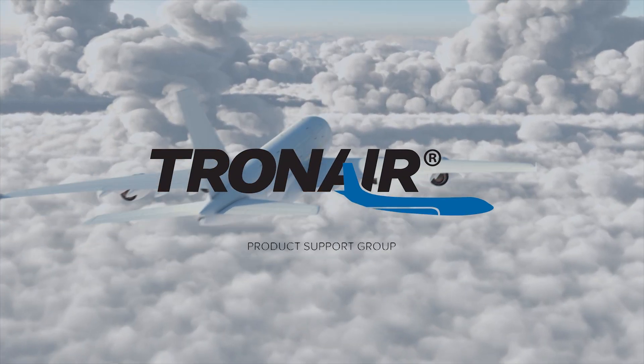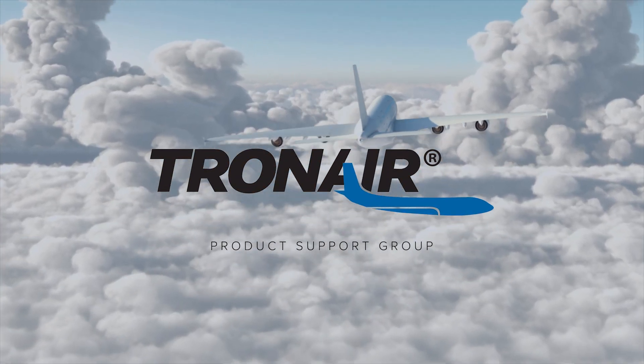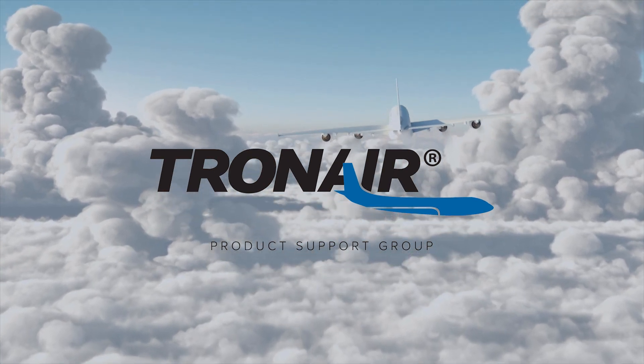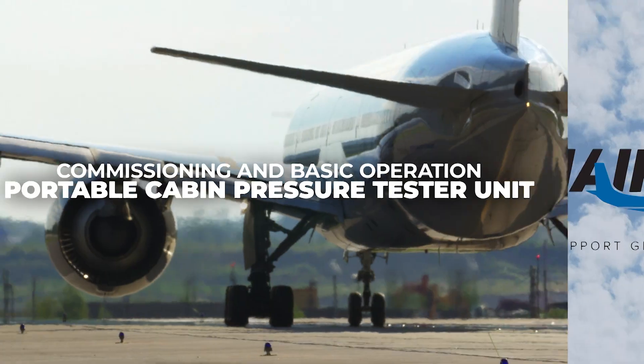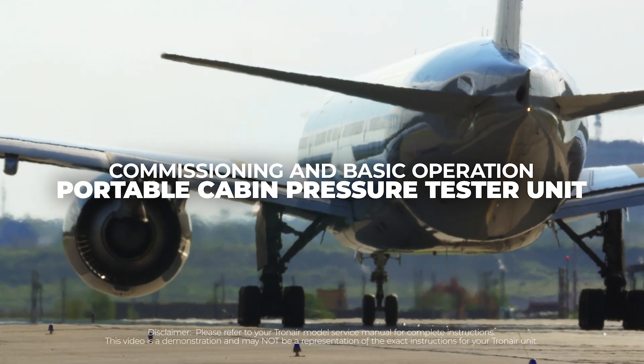TRON AIR, the most trusted name in aircraft ground support equipment. Hi, my name is Charles Durate, Product Manager at TRON AIR, and today we'll be going over commissioning and basic operation of the Portable Cabin Pressure Tester Unit.